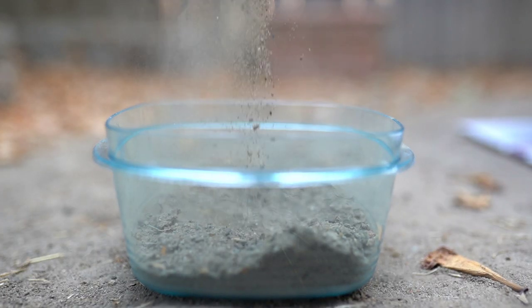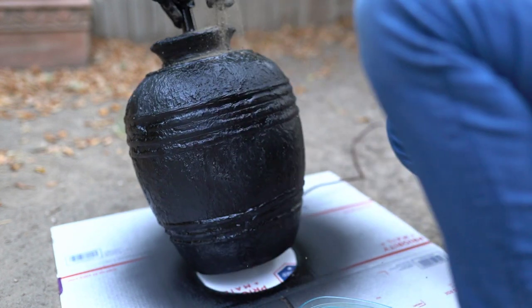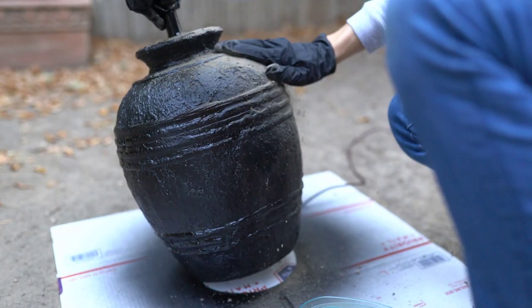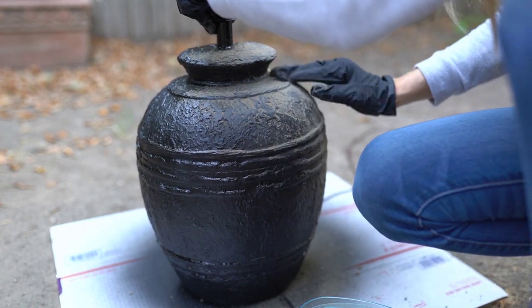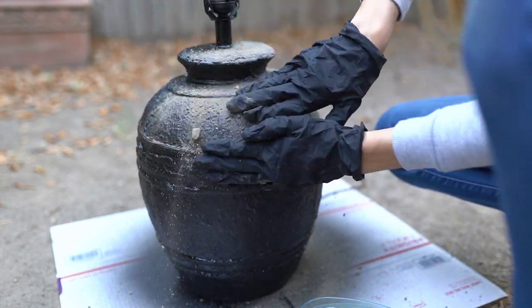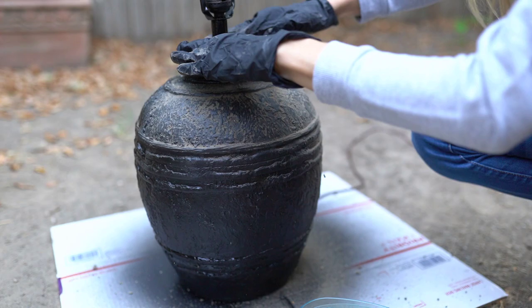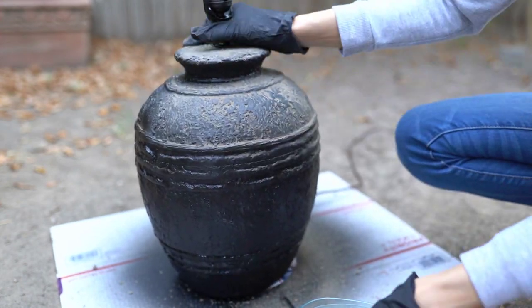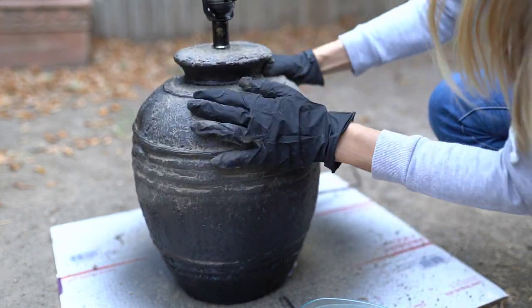If you guys have not seen my planter pot video, that will give you a full tutorial on what I am doing here. So I'm sprinkling on some dirt and I'm going to rub this in with some gloves on. The spray paint is a little bit wet, mostly dry, but this is just going to get dirt into those little textured spots. All of that brown really gets in the little crevices and makes this lamp really pop rather than just flat black.